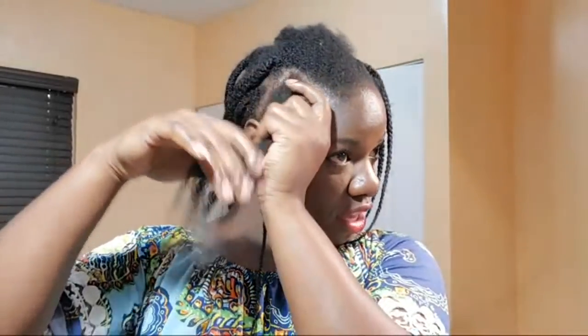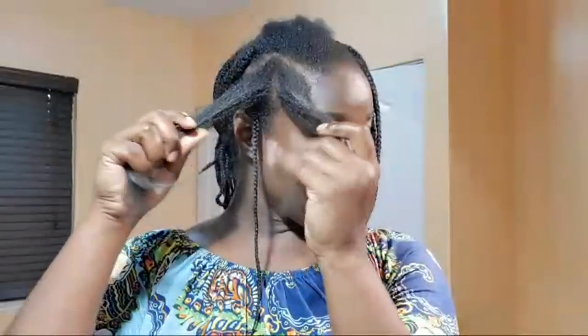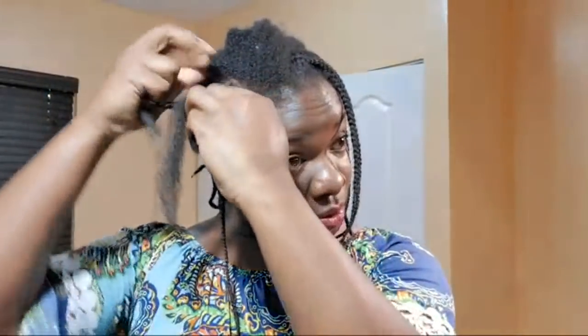After I take down this braid, you guys have to remind me to do a length check video. I wanted to do one for October, so maybe at the end of this month. Do you all see how fast the days, weeks, and months are going? Just yesterday it was January and now it's December — I'm exaggerating of course, but you all see what I mean.